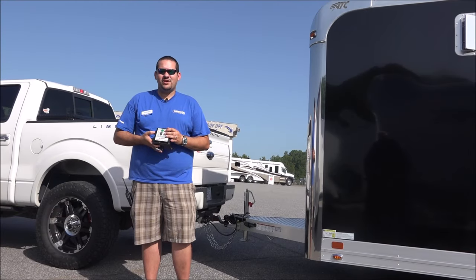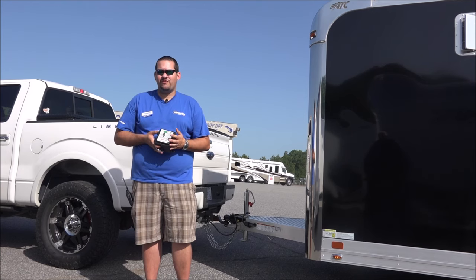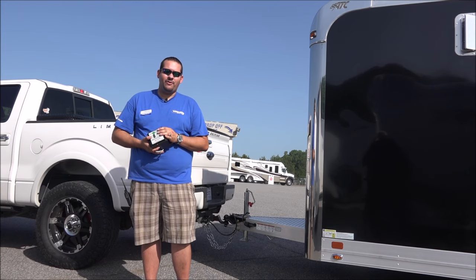Hey guys, Matt here from Trailers of the East Coast. We wanted to do a quick video on one of the features of a trailer that we see is most often misused, which is a breakaway system. We'll go over the components that go into the system and how it operates, and then I'll show you the proper way to hook it up to ensure safe towing.